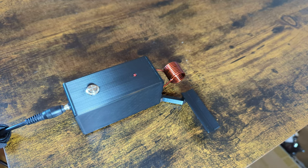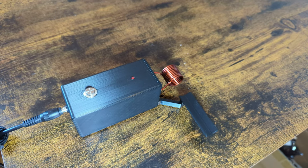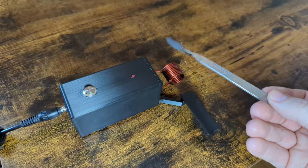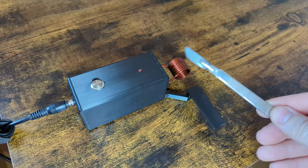Hey everybody, this is Chris from Chris3DPrints showing you today my new scalpel sterilizer. Use an all-metal scalpel just because this does use induction heating to heat up the tip.